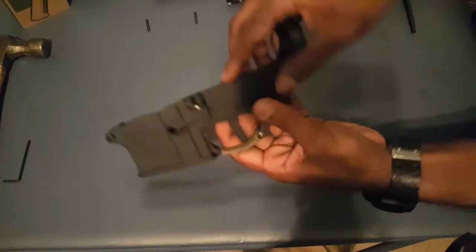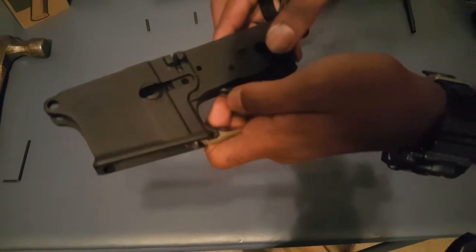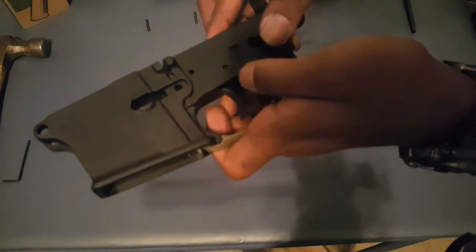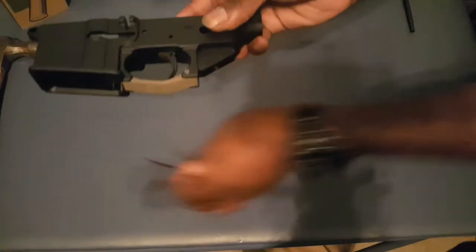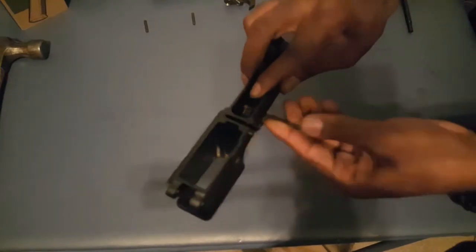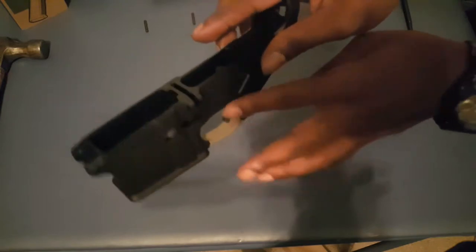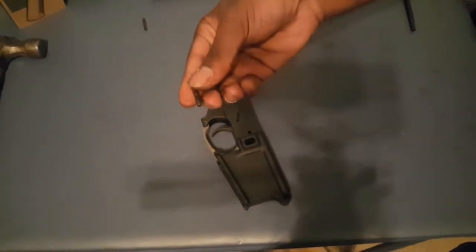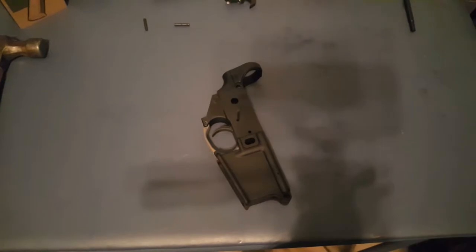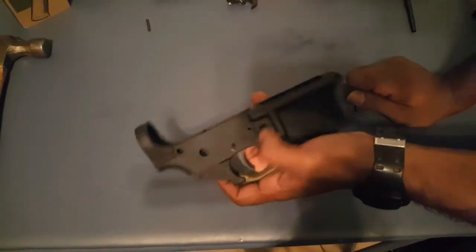So let's clear our space. You have your trigger with your disconnector — drop it in there, make sure you line up the holes. What I like to do is take an Allen wrench and stick it through; it keeps the trigger and everything in place so it doesn't move around until you're ready to get your pin.